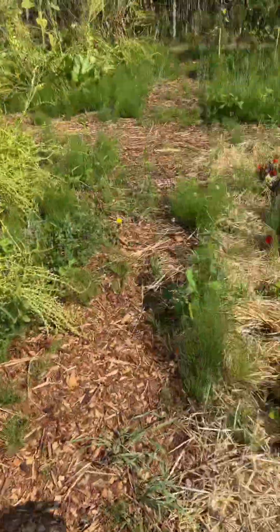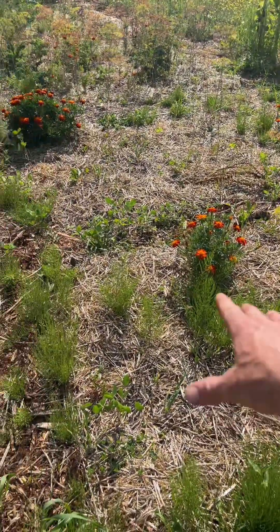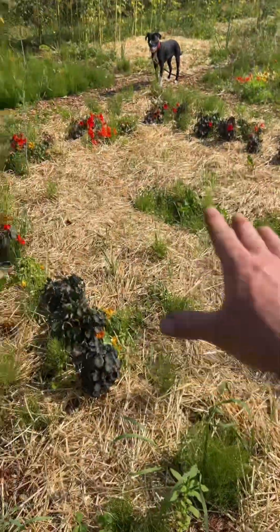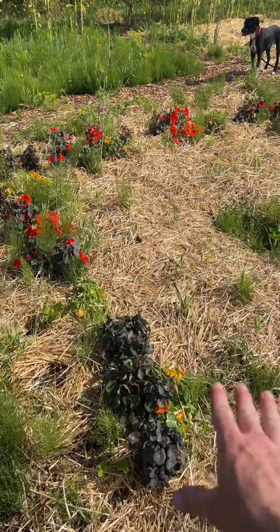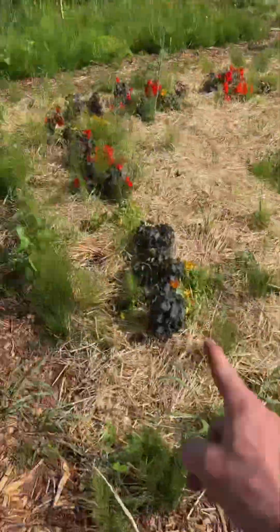Coming into down here, these guilds were failures. These guys were supposed to be turnips, but the turnips did not sprout. That's why these three guilds are empty — they were all three failures.